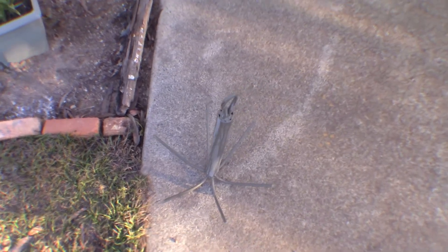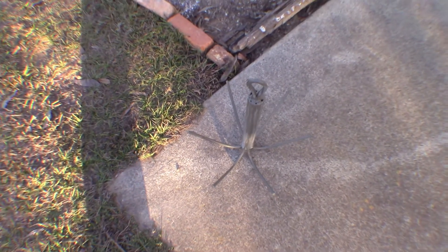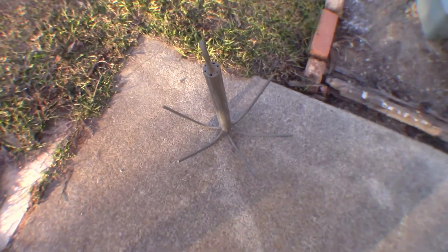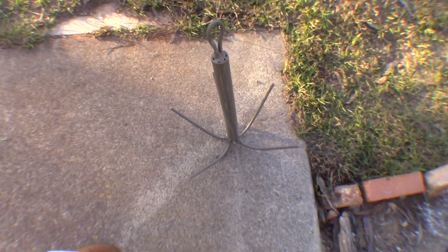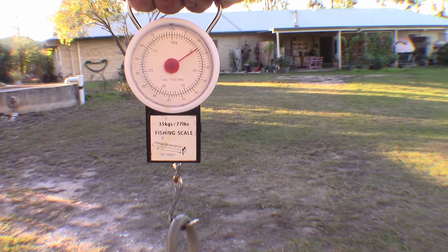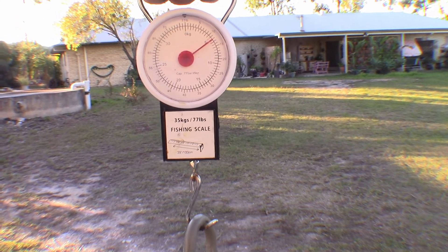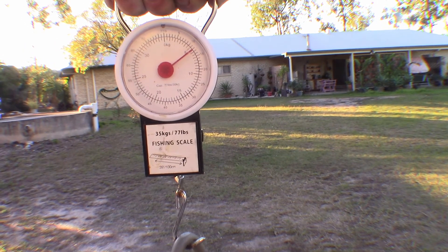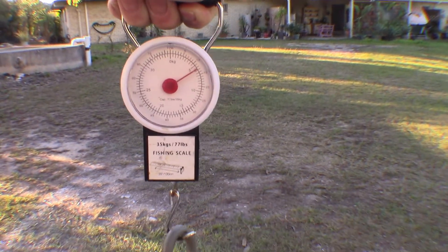Well, this is the almost finished anchor. It's completely fabricated but it's still waiting for another coat of paint just to finish it off. Very happy with the way it turned out — exactly as I planned it. Weight came out perfectly. It's all good and I'm looking forward to using it for the first time. It's weighing in at 12 and a half pounds — six and a bit kilos — which is pretty much right for the size of my boat.